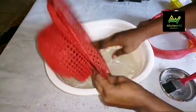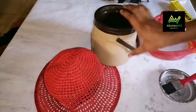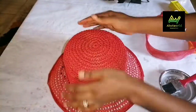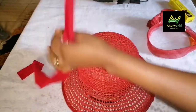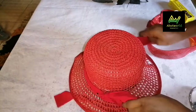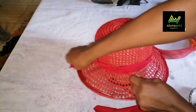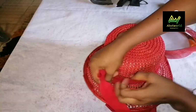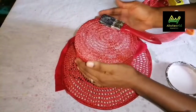Just dip it in water like this. Thereafter I will strain out the water by using a piece of cloth to dab the water out. I'm going to place it on a cooler like this — just stretch it and make sure it adjusts very well. Thereafter I'll use a piece of cloth to tie it very firmly so it can retain its shape. After tying it, I'll go ahead and apply my stiffener to it.